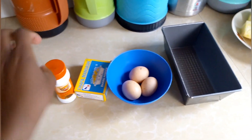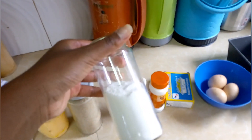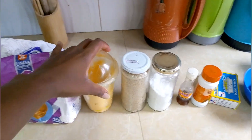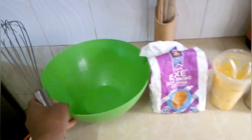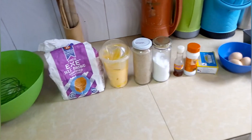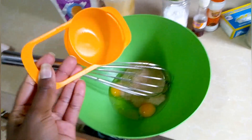We have the vanilla essence, which will be very critical in this baking process. We have some salt, some sugar, some margarine, and of course the flour — you can use the self-raising or the all-purpose. And we have our mixing bowl and our whisk. You can also use an electric mixer if you have one, but for today I'll be using the whisk.